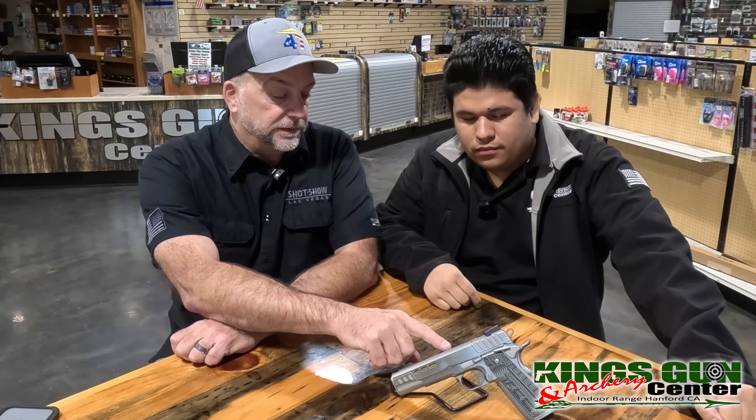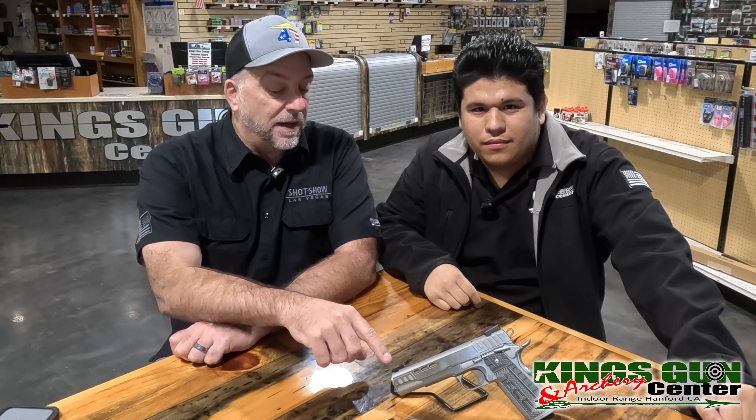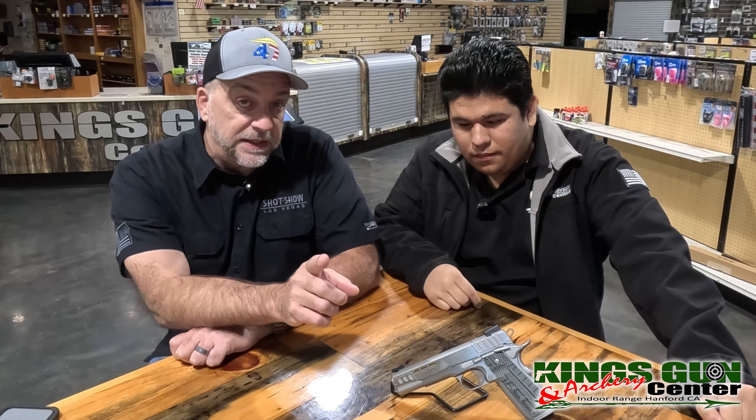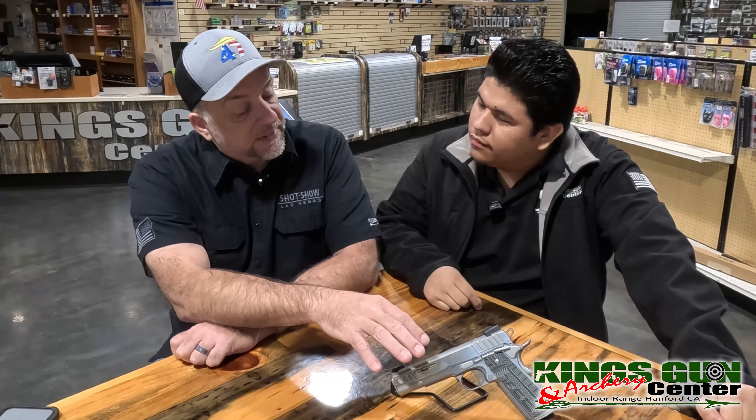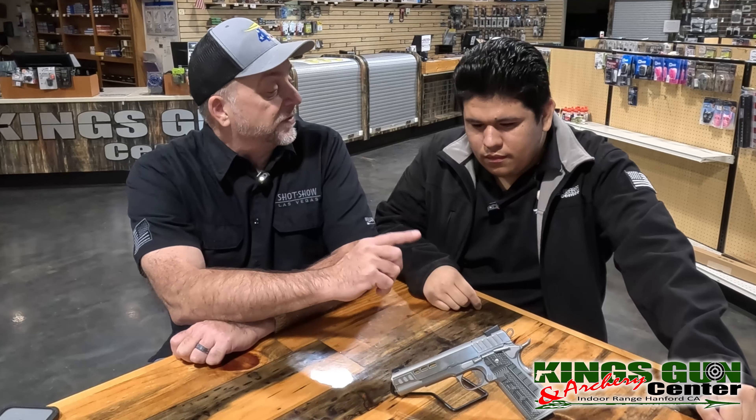This one has the gold barrel and night sights, but you can also get the Rapide in higher sights for co-witnessing with optics. You don't have the optic cuts for California but you do have them for other states.